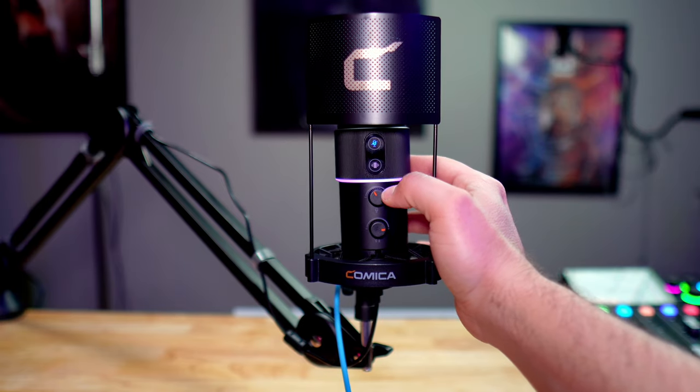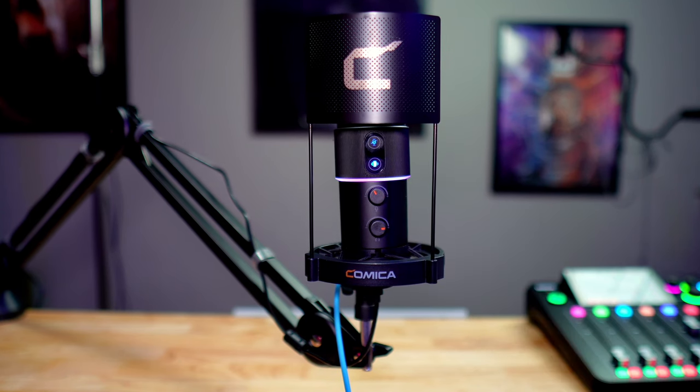Below the mute button is your sound preset button with three different options. When it's not lit up you're in normal mode; one press goes to podcast mode, which sounds more bassy like you'd hear on a podcast; next is streaming mode for live streaming or gaming situations; and then there's an echo effect as well. I do like podcast mode and I'm going to leave it in podcast mode as we go down to the control knobs.